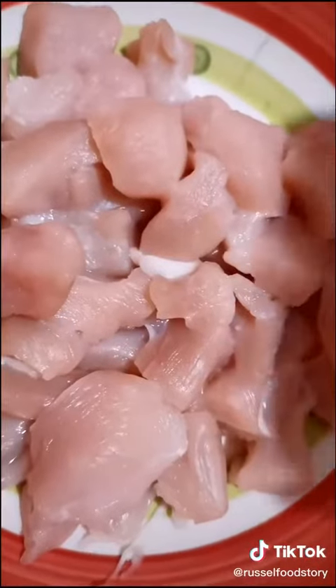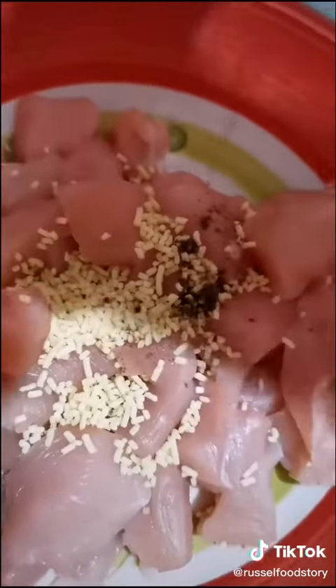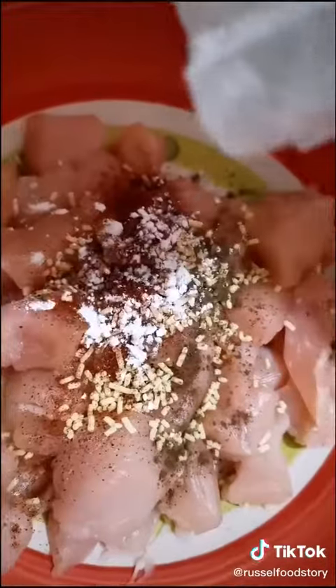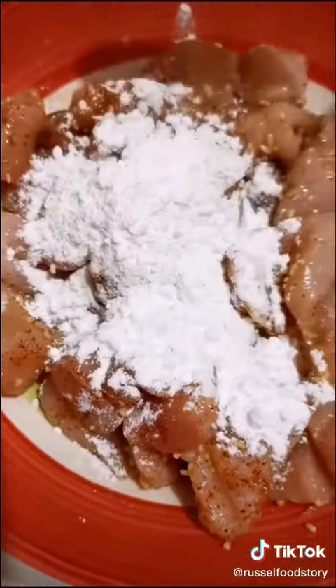Now we get some chicken breast and cut it into little pieces like this. Add in your choice of seasoning, some pepper and paprika. I also put in a little bit of cornstarch, and then mix it until evenly coated, and then add your all-purpose flour. Mix again until everything is coated, and deep fry until done.